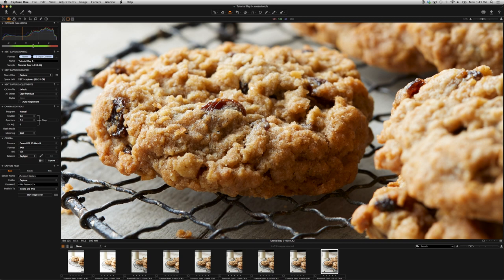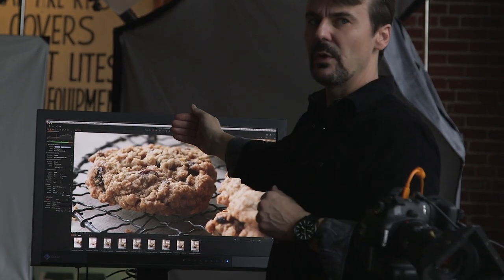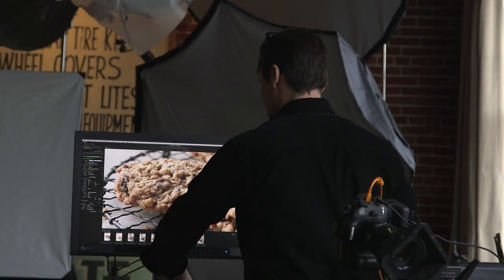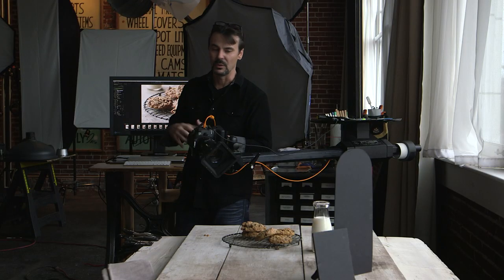The foreground elements are nice and soft, but they're leading you down into the sharp portion of the cookie. Maybe the front third of the cookie is in focus and then immediately it starts to fall off and it takes the eye back. This is the kind of stuff that's really simple, but really inviting and really lends itself to making a good food photograph.